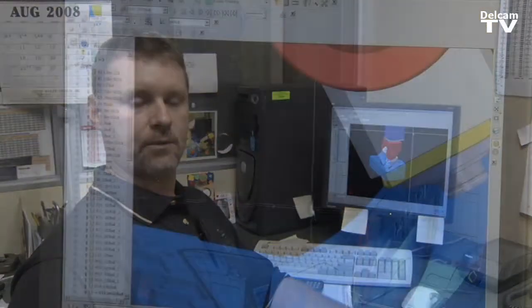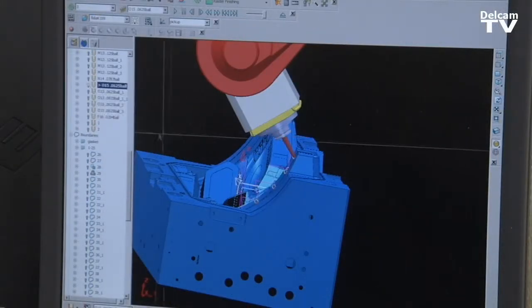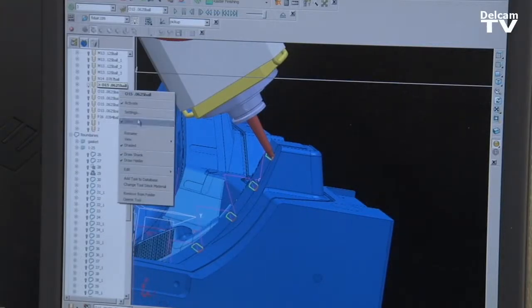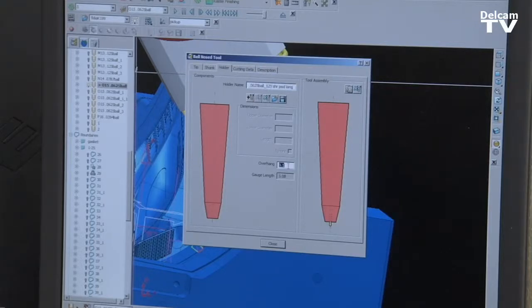Another great thing about Power Mill is on the development side — they're always coming out with new releases that have better enhancements. They're always right on the cusp of technology. That's what we love about Power Mill at Chicago Mold.